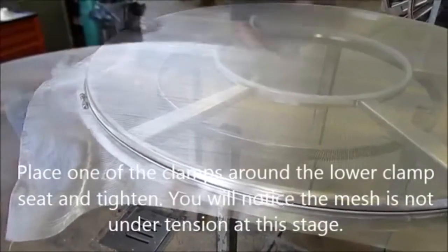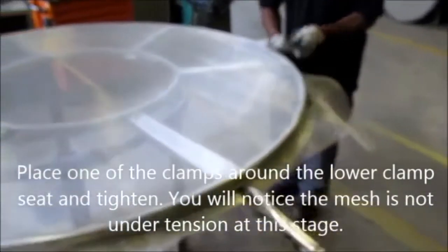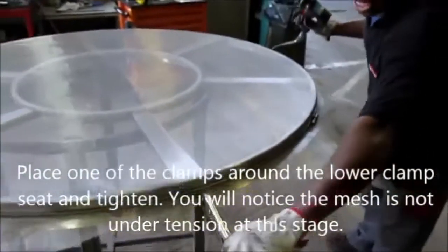Place one of the clamps around the lower clamp seat and tighten. You will notice the mesh is not under tension at this stage.